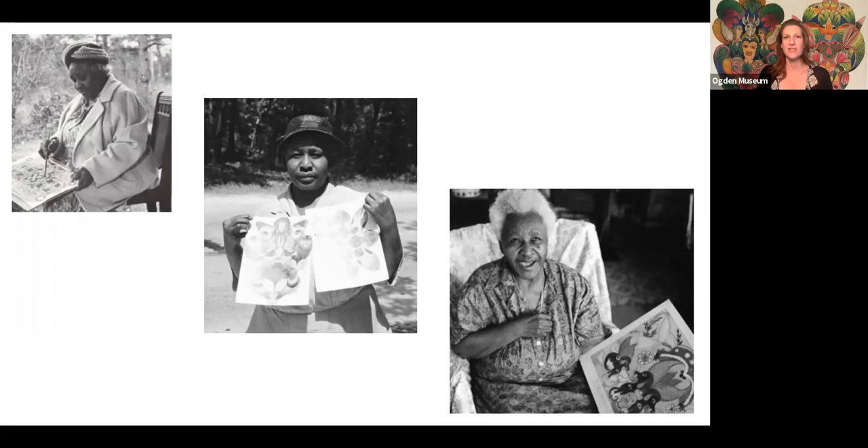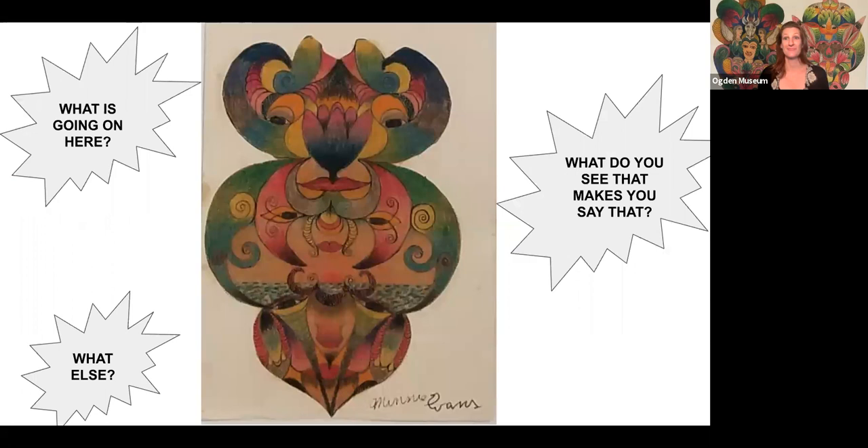When Minnie was in her 40s, about halfway through her life, she had a powerful dream. She woke up from that dream inspired to make art for the first time in her life. Her art came out as these organic shapes that were inspired by dreams and maybe even the garden and things that she saw in her everyday life. Some people have called Minnie Evans' work surrealist. Surrealism is a style of art that blends realism with something more extraordinary or dreamlike.